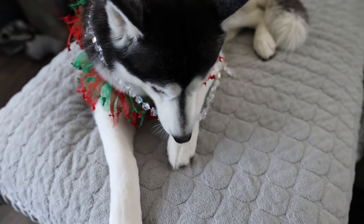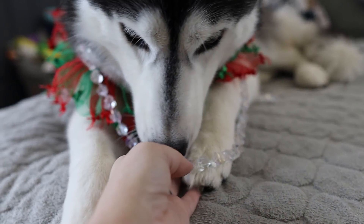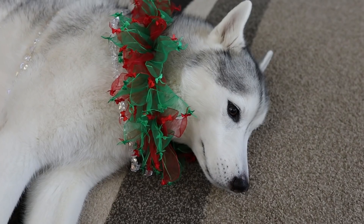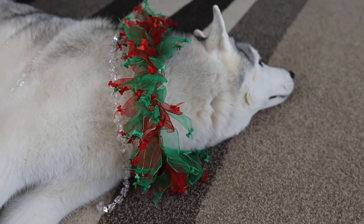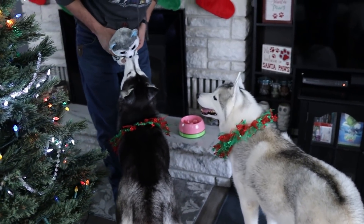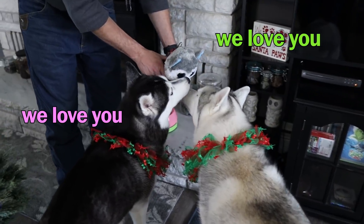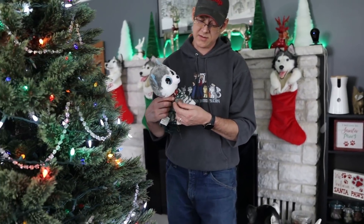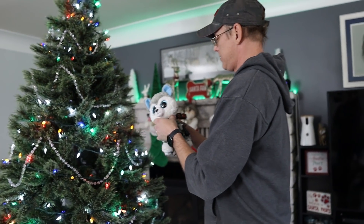Did we wrap you in the shiny stuff? You're not supposed to eat it — it's not gonna taste very good. Look, you're beautiful! Memphis, when we put them on you they almost disappear. You're just a little bit sparkly. Is that the top of the tree? Is Shiloh gonna go on top of the tree? Christmas kisses, Christmas kisses! That's our tree topper — with your Christmas kisses. That's her original collar.